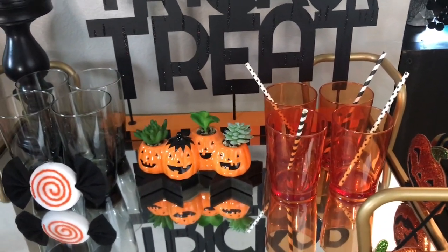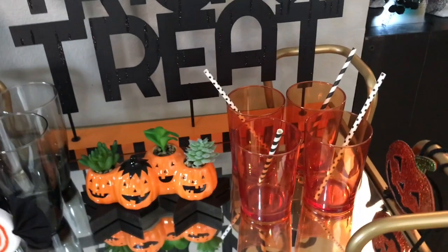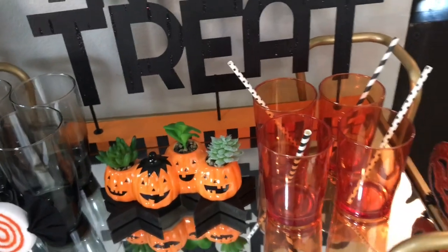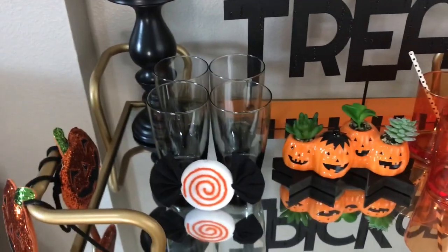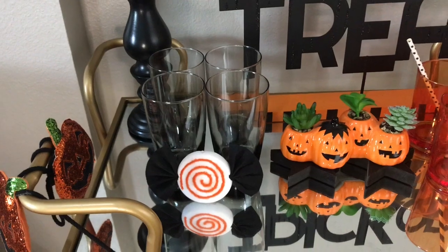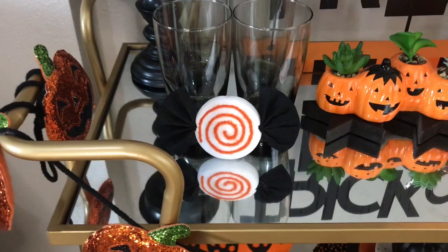I got this little fake succulent jack-o'-lantern decor from Walgreens this year for $7.99. I picked up these orange juice glasses from Old Time Pottery for $1.49 each. These straws are from last year — you can get them in a pack at just about any party store. These gray smoke glasses are from Dollar Tree, from last year.